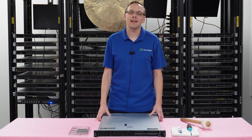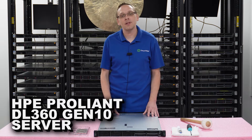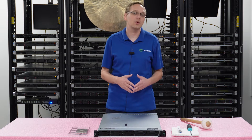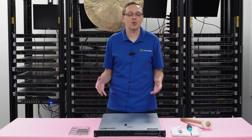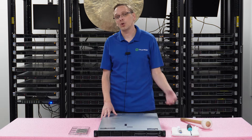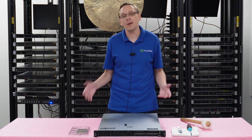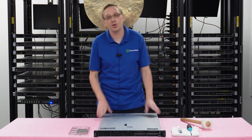Thanks for stopping by today to learn a little bit more about the HPE ProLiant DL360 Gen 10 Server. This video will be specifically focused on processors. We're going to cover the different types of compatibilities for the processors, the socket type, how to physically install one of the processors, processors that we recommend broken down into three categories, and we'll go ahead and hop in with some of the general specs.